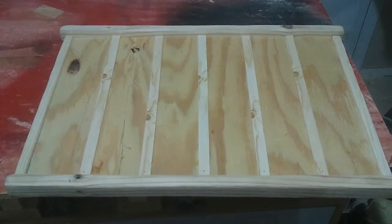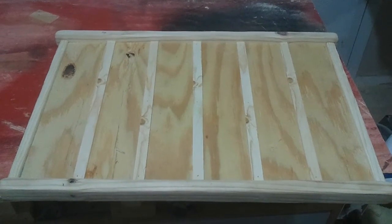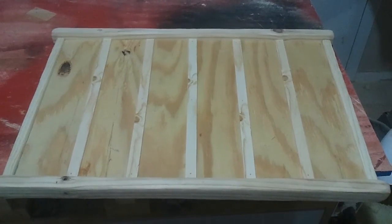I'm going to throw some stain on here real quick, and as soon as it dries I'll drill some small holes for the eye hooks, and we'll be ready to throw some twine on this.